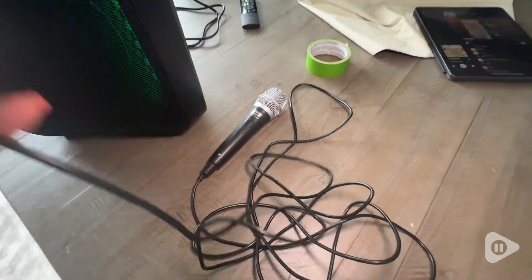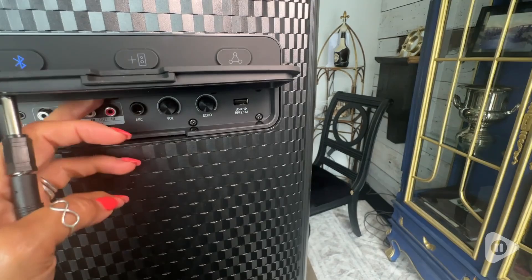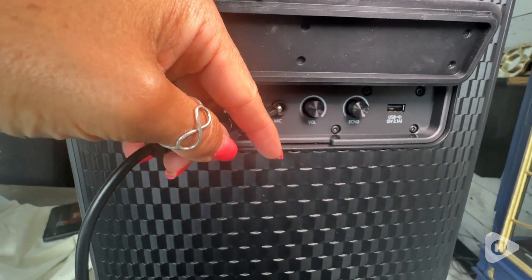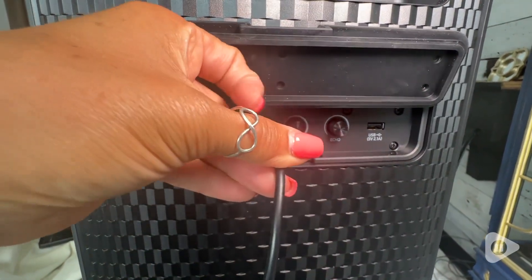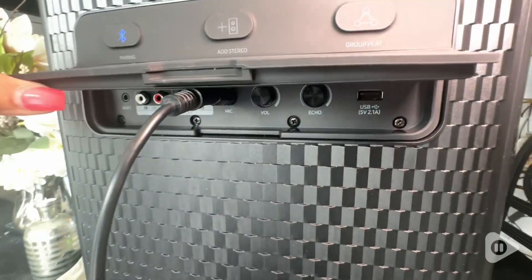It does have an on and off switch right on the handle. So if you're looking to be adventurous and do some karaoke, or just have some extra loud sound for your voice to carry, I highly recommend this mic. I can see this being so much fun moving forward with our family. And that's my point of view.